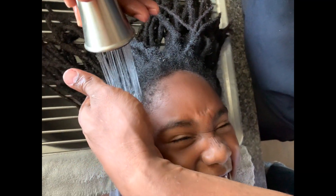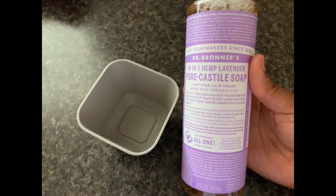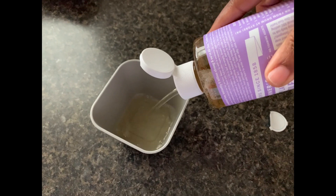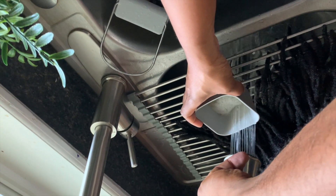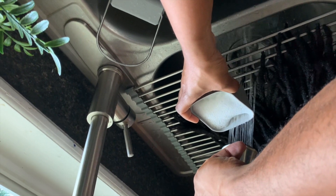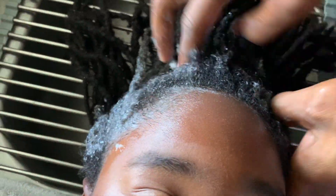Hi guys, thanks for tuning into my channel. Today I'm showing a fuss-free, no-tears, easy retwist video with my daughter Nala. She is seven years old. I was going to hold off on washing her hair until back-to-school next week, but she was in desperate need of a hair wash, so I'm using my favorite shampoo, which is from Dr. Bronner's. I use all of the different scents — all of them are really, really good.